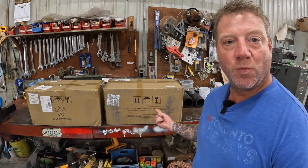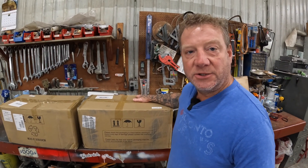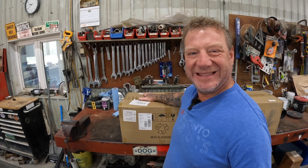Today, Stormy and I are going to start a project. And what is that project? 320 amps of lithium - 320 amps of lithium.